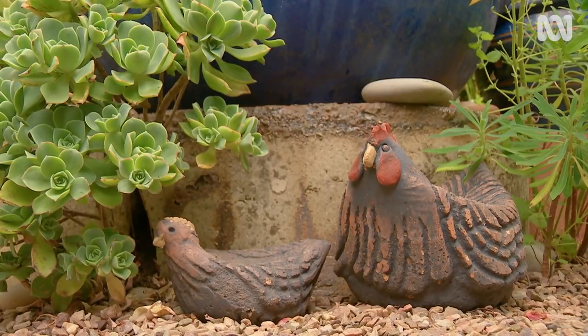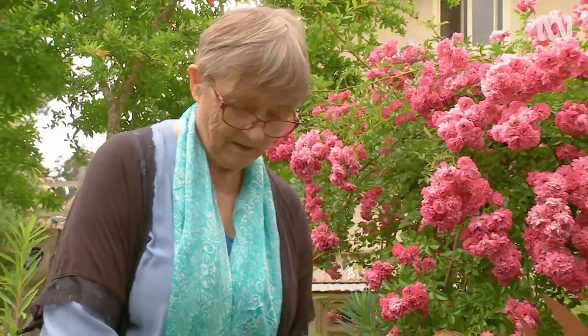Now these chooks are so cute, Irene. Did you make them too? Yeah, they're quite easy to make actually. Really? Do you think you could show me how? I'd love to.